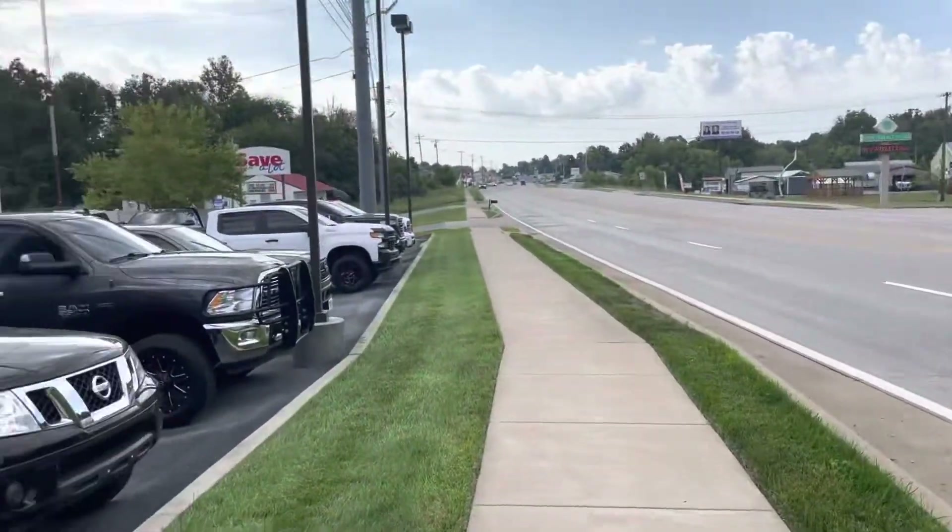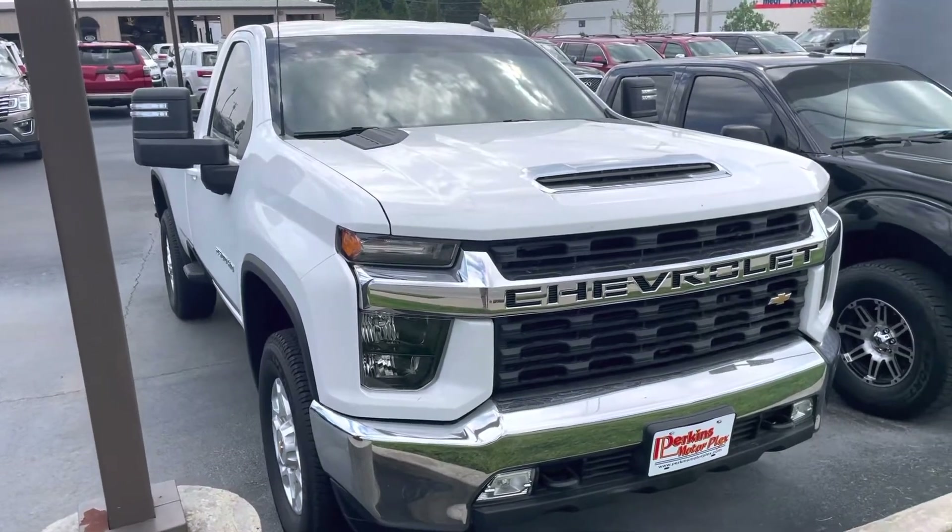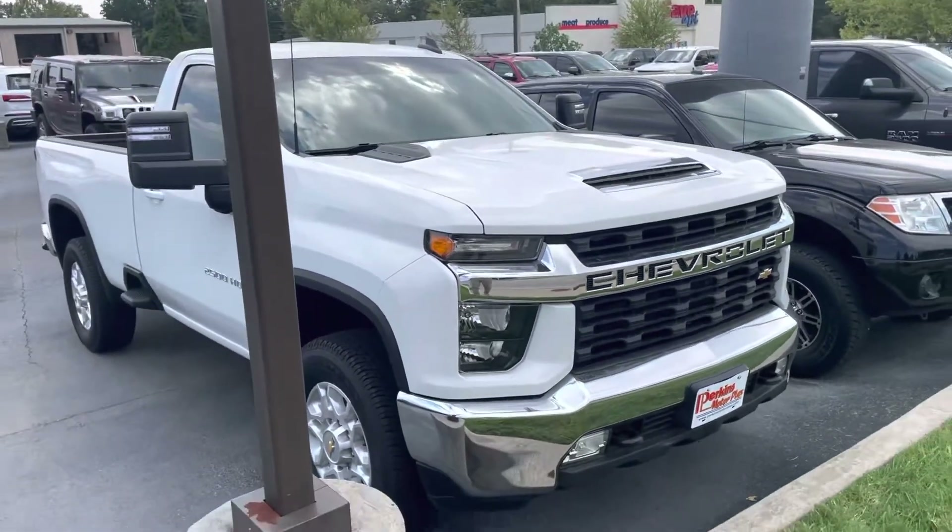Hey Will, pardon the noise. I'm right next to the busy road here, but here is a video of the 2021 Silverado 2500 that you and I discussed earlier.